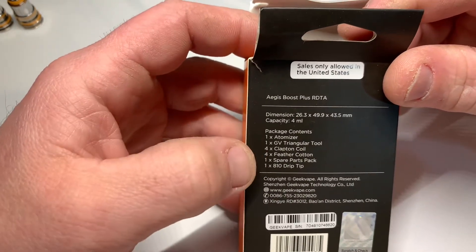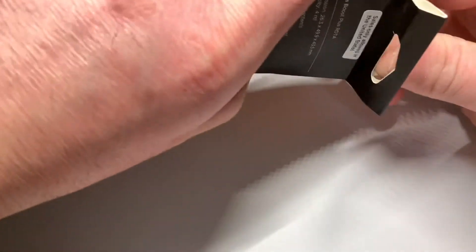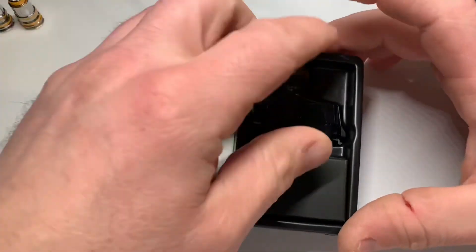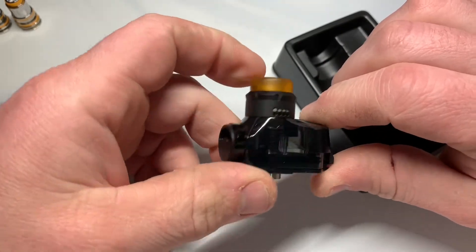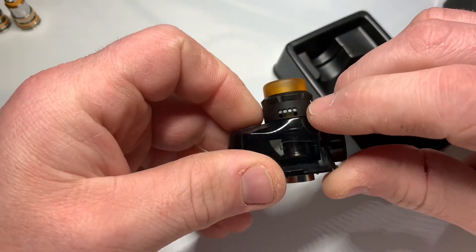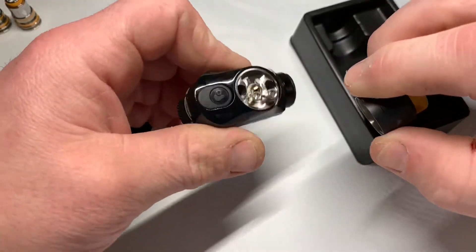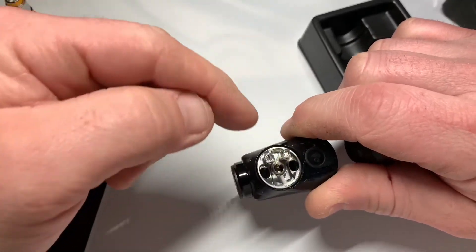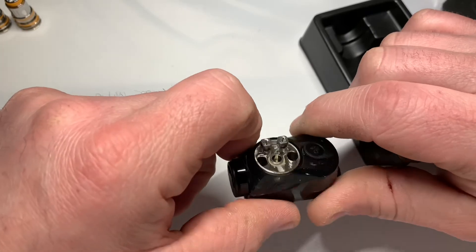Inside you get an atomizer, a tool for clapton coils, some cotton, spare parts, and an 810 drip tip. The build deck seems pretty well built — same airflow with just a dial, honeycomb airflow on the top cap, and an 810 drip tip. The o-rings feel pretty good. It's a pretty easy build deck — stick both your leads through here, tighten your screws, cut it down, drop your wicks down in there, not too long.